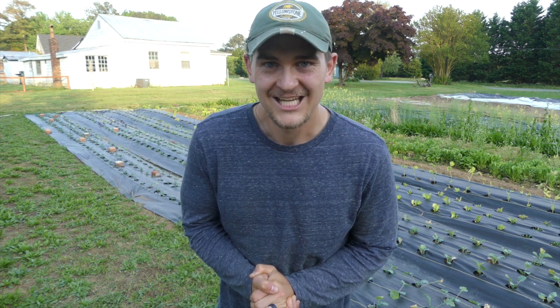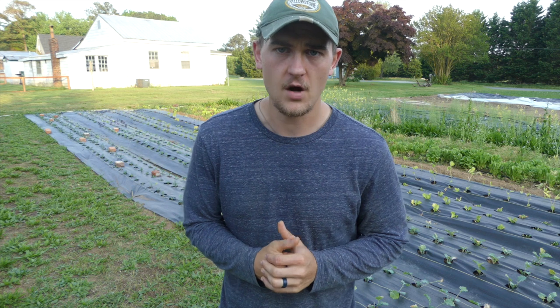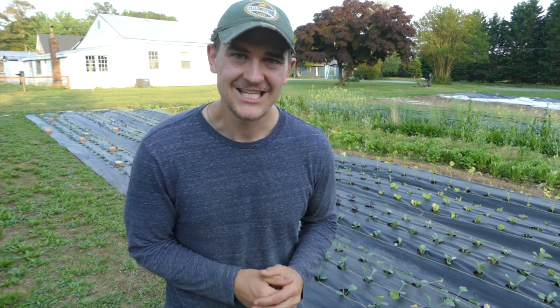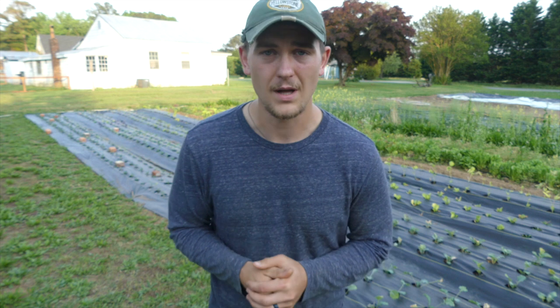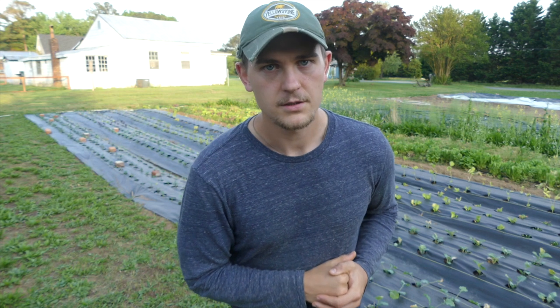It is almost May and I'm out here on the One Acre Vegan Farm, wanted to go ahead and show you guys an update on how everything is doing and growing. I've got landscape fabric down, things growing inside of it. We're going to get started on giving you a preview of everything we do have growing and things we'll have to harvest, eat, and hopefully sell in a month or two.